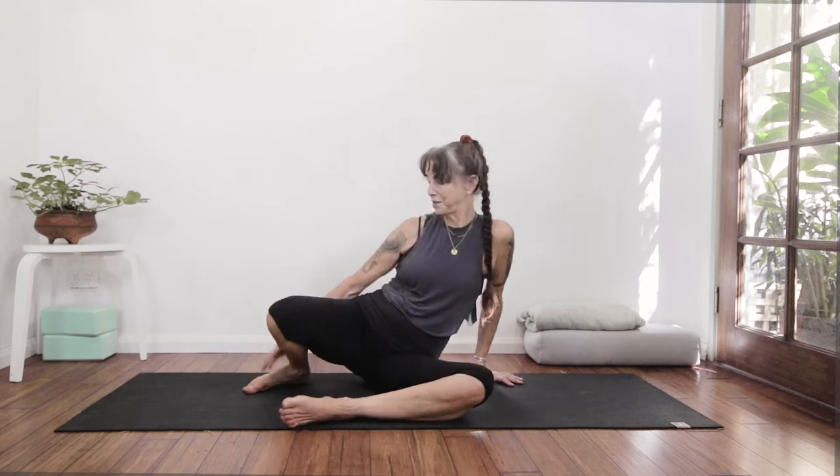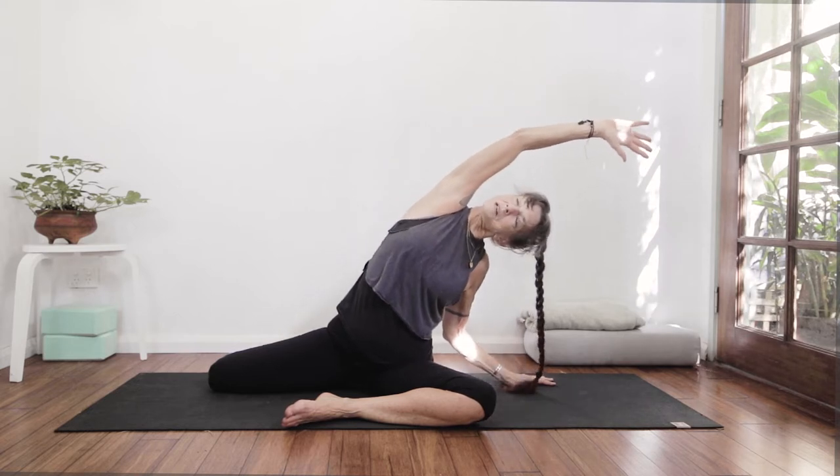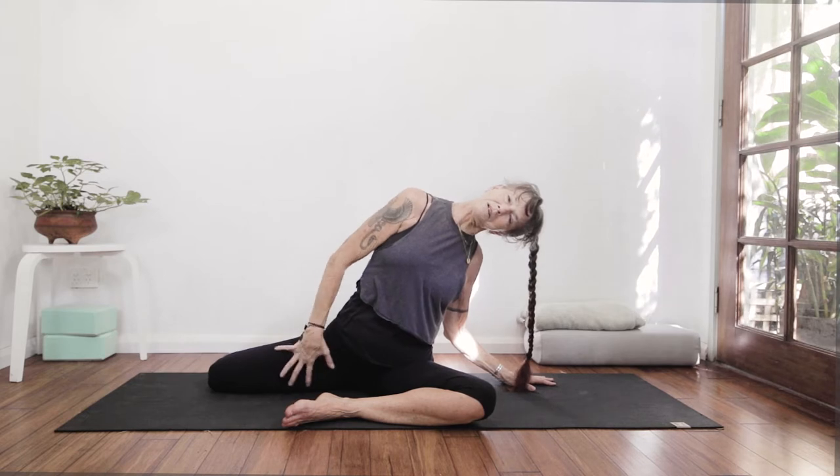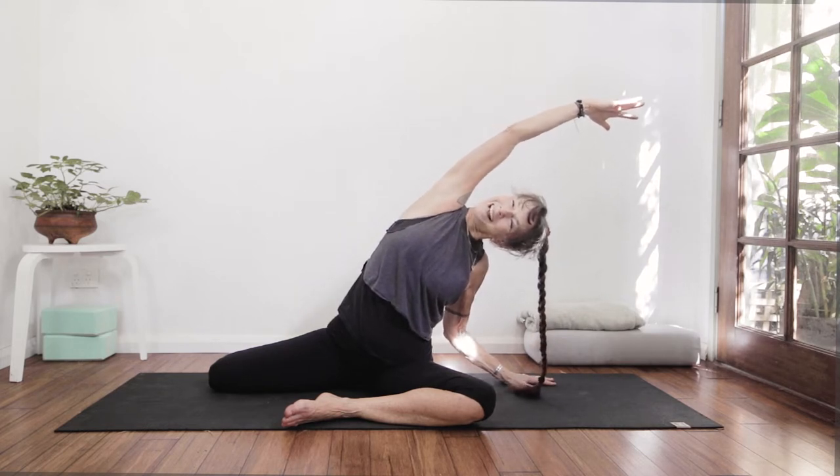To get started, we're going to warm up the pelvis in deer pose. Left leg is at a right angle in front of me, right leg at a right angle behind. Not everyone's going to be straight with this — not everyone will have even weight in their sits bones — but it's where we begin. Left hand comes down, right hand arches over into a side body stretch, opening up and warming the pelvis up for a day of pigeon.